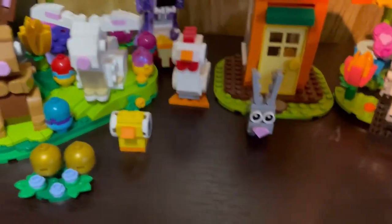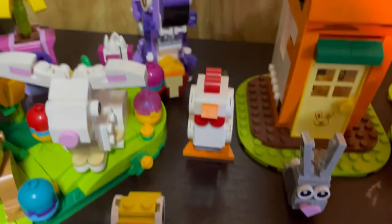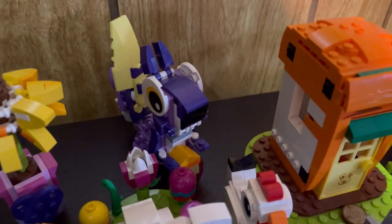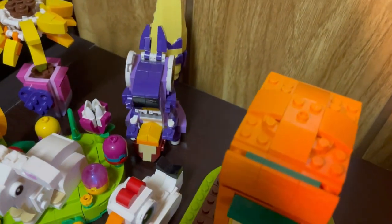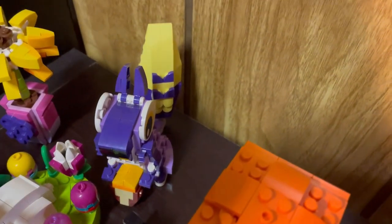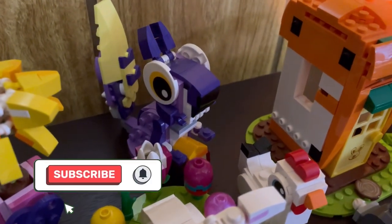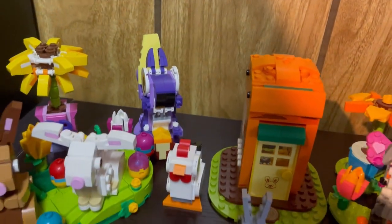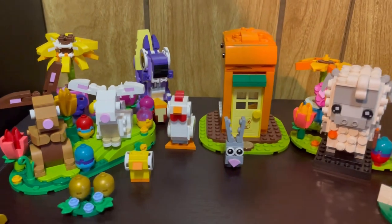The last addition — the squirrel — maybe does give a little bit more of a fall vibe simply because he's purple, but here in the Midwest in my part of Michigan there are squirrels all year round, so he still kind of always makes sense to have in the display. I think he would also look nice in the fall display as well given his purple color. So yeah, this is my LEGO spring display, guys.